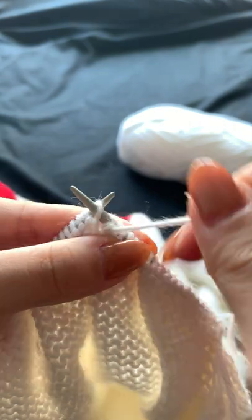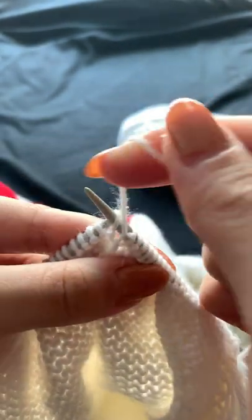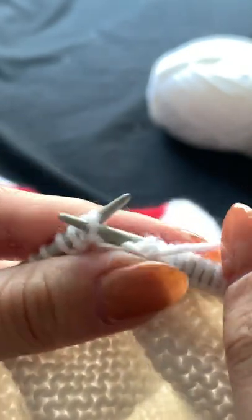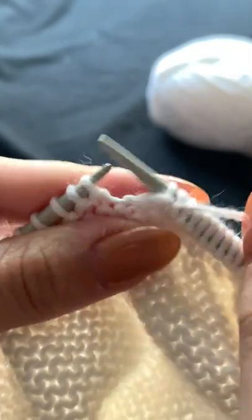On to the next row, the work is turned around and it'll be purled across. It's the same method, only this time facing forward. I'll bring my right hand needle into the stitch facing the front, wrap my yarn counterclockwise once again from back to front around my needle, and pull out my needle and yarn towards the back and drop off the stitch.